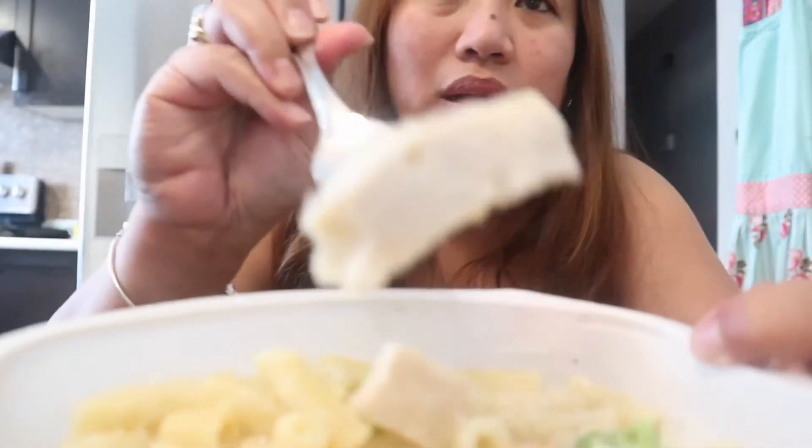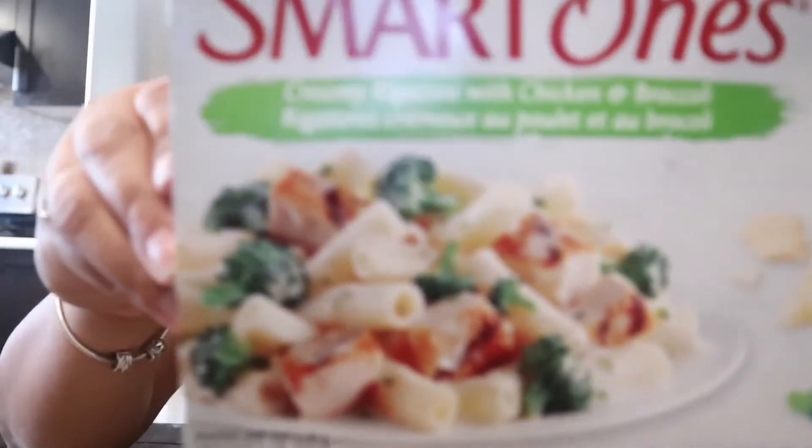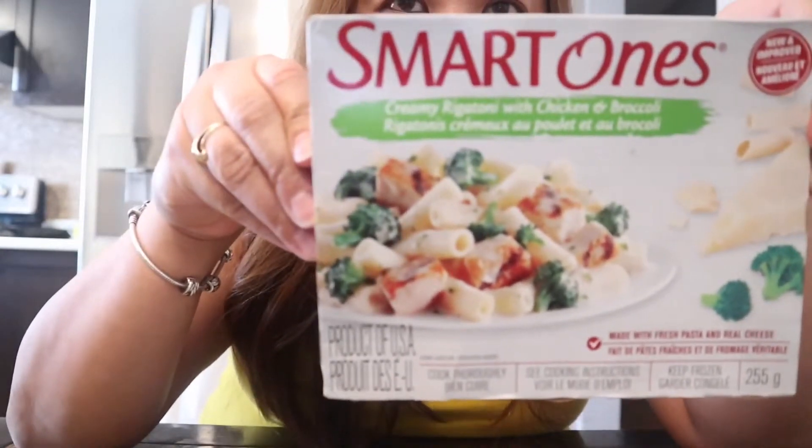I noticed that on the picture it says it's grilled chicken, but it's actually not fully grilled. One piece has a little bit of grill marks, but the rest don't. It comes with about four big chunks of chicken breast, and the broccoli is only two pieces. Let me zoom in so you can see the picture versus the actual look.